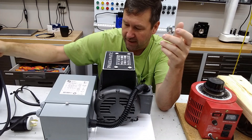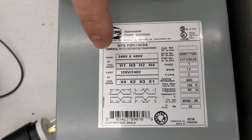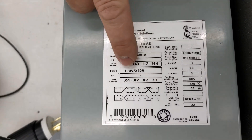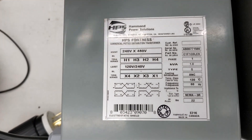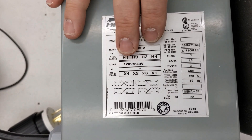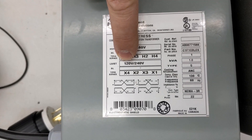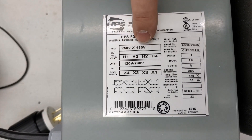So this transformer here can take 240 or 480 and create 120 or 240 — this is your typical single phase transformer. And almost all transformers can be back-fed. So you can take and plug 120 in and we could create 240 or 480.